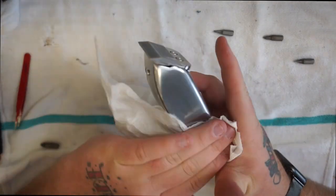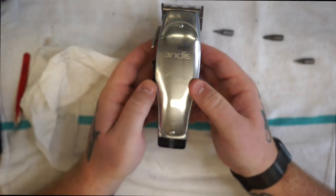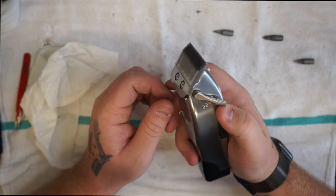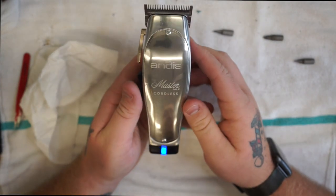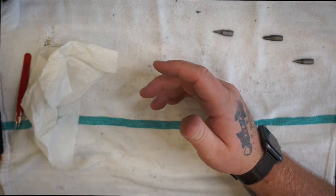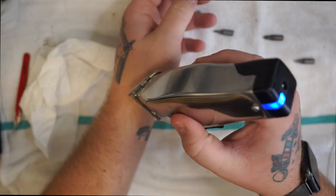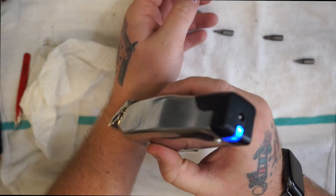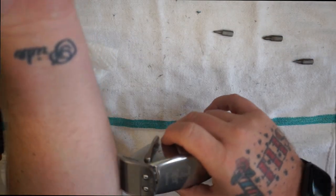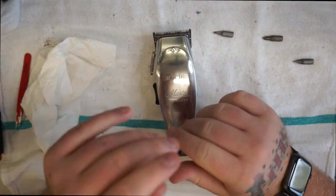Make it look pretty again, and there you have it — that's how you deep clean and zero gap your Andis Masters cordless. You can hear it running smooth, everything works just fine. Test your zero gap on your forearm — good to go. That's it, thanks for watching!